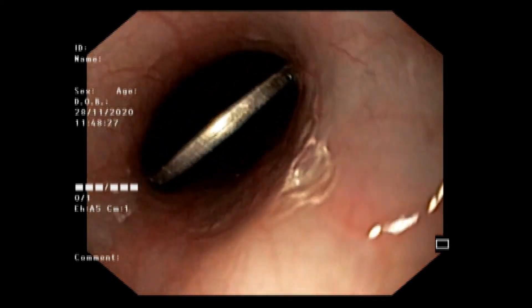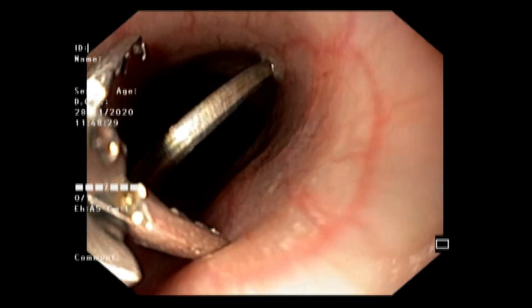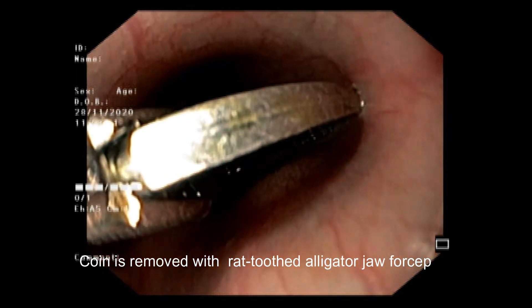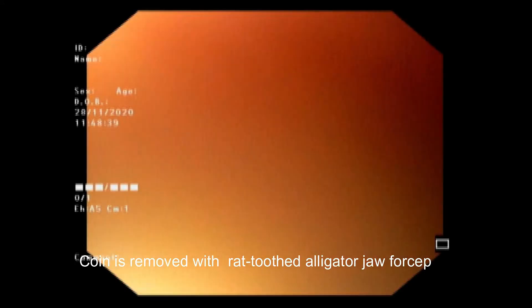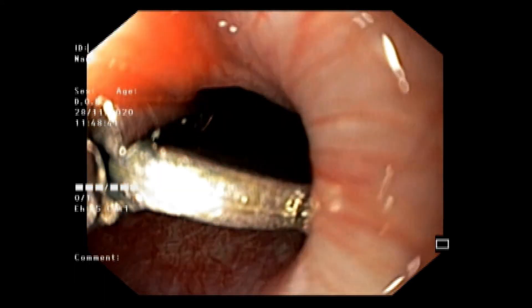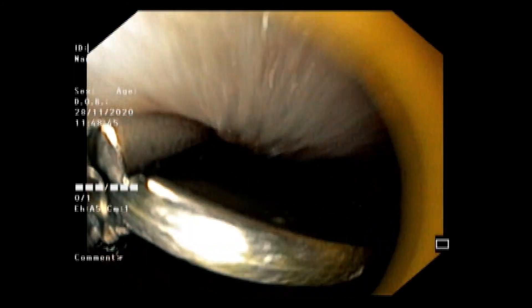We then passed the foreign body forceps to hold the coin. Holding the coin with the foreign body forceps, we removed it slowly and passed through the cricopharyngeal constriction. Despite feeling mild resistance at the cricopharyngeal constriction, we passed safely and the coin is now outside.